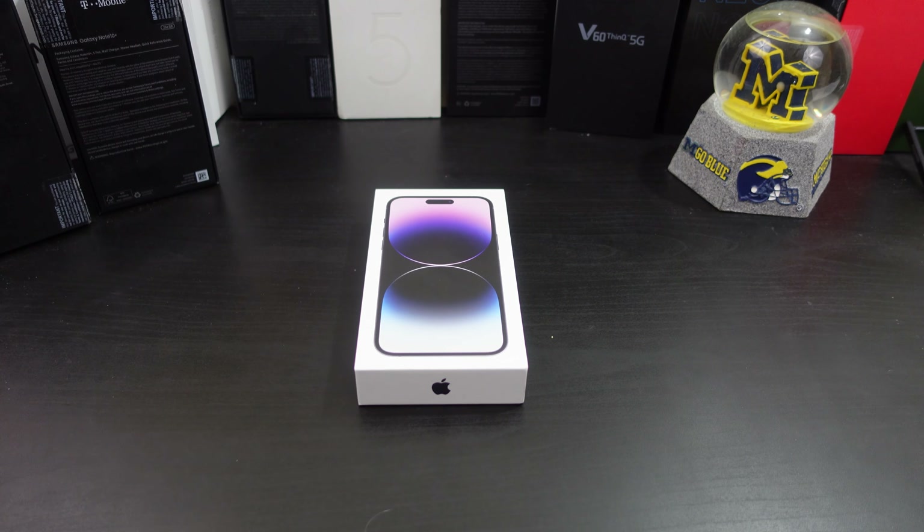Hi everyone, this is Joseph from Forrest Tech Reviews, aka your favorite Cajun tech reviewer, back with another video. Today's video — I'm gonna unbox this iPhone 14 Pro Max on my channel, but before I do that, check this out.